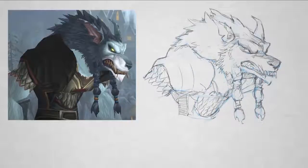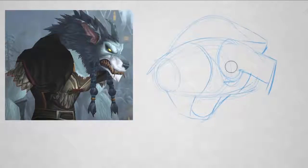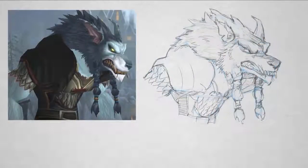At some point you're going to be ready to call it done, and that's going to vary depending on what sort of project you're working on — sometimes it needs to be really polished and sometimes not so much. Ultimately, I hope the idea of constructive form makes sense: think first in extremely simple, basic three-dimensional forms, and then dress it up with details. Thinking this way is a great way to guarantee success and in a lot of cases save some time. Thanks for watching, and have fun with constructive anatomy.